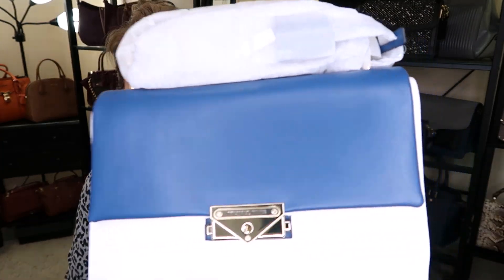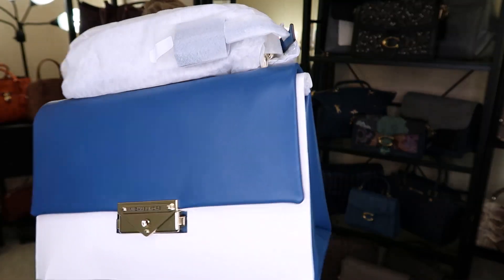It looks lighter online but I'm glad that it's a deeper blue than what it appeared. Oh my goodness, look at how saturated that color is — it's like a sapphire blue, it's so pretty. I'm really impressed.